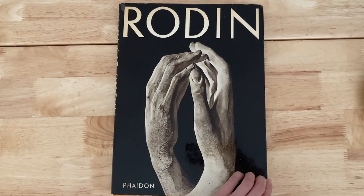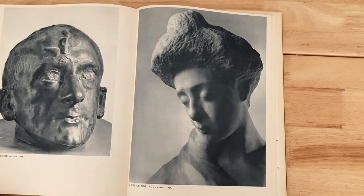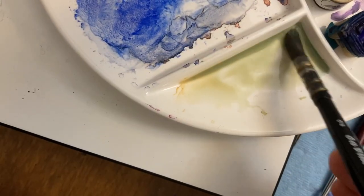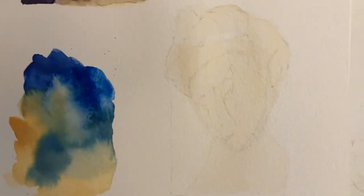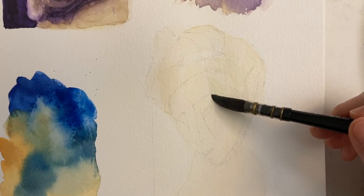My reference image is from a book of Rodin sculptures. I've made a pencil sketch and done a light wash of Morning Peach. Now I'm mixing in a little bit of Phthalo Blue to get a light olive green color, and going over that first dried wash with this light olive green.